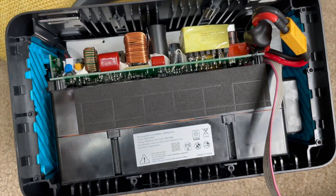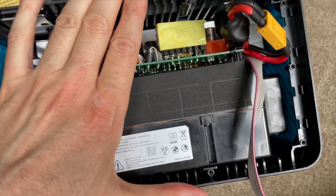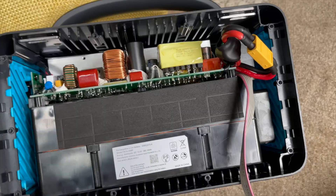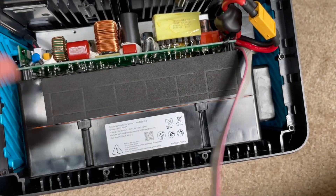It's back together. It is possible to take this apart without damaging it and to reassemble it without damaging it. It is on right now. I'm going to reassemble the back panel, which is pretty easy to do, and then come back and show you that it's working.